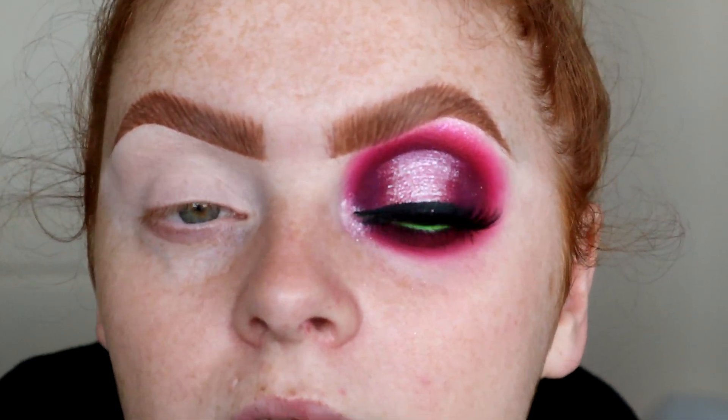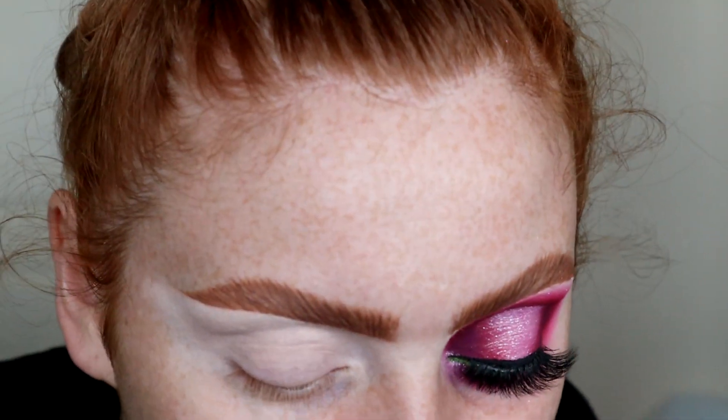As you can see, I created this look - I really fancied a proper spotlight halo eye. I just have to go in again with the shade Pride; it's just so, so pretty.